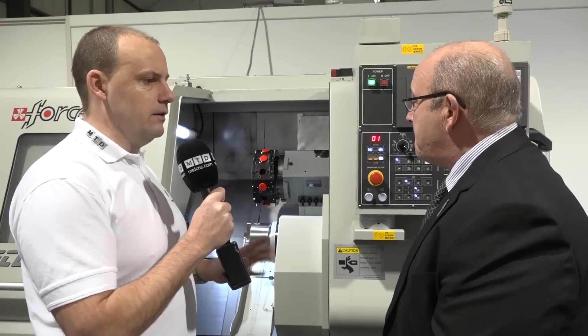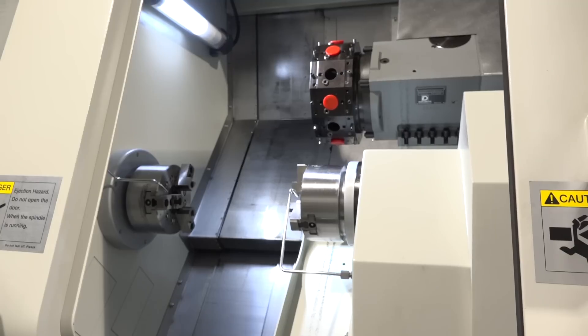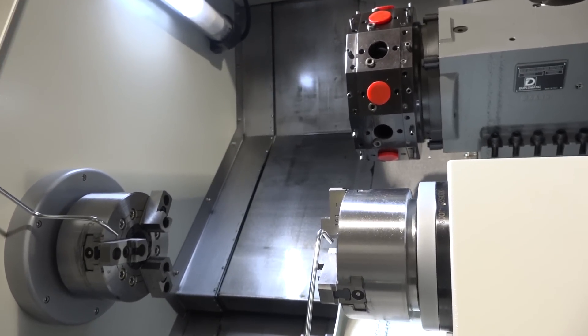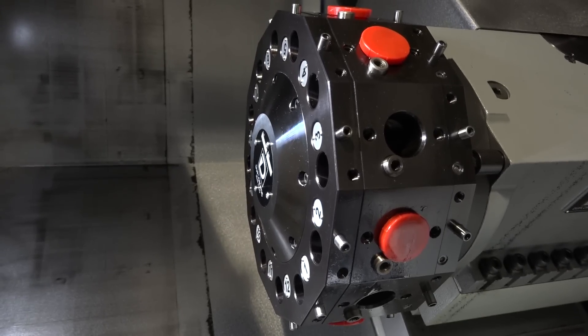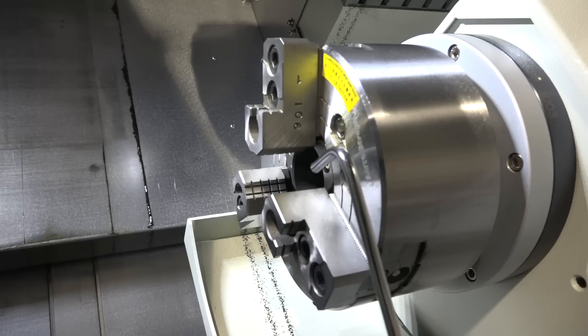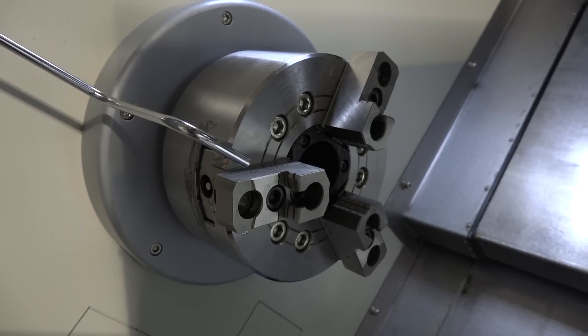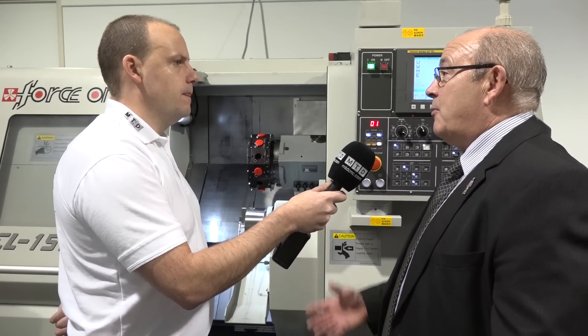Let's talk about the quality and the machine — tell me the size and capacity. The FCL range includes several machines, but this particular one, the 15 TS, is a twin spindle machine. It's a 45 millimetre bar capacity machine with a turret offering 12 live stations. Both spindles have C-axis, so full contouring capability, and on each spindle we've got identical power — seven and a half kilowatts on both spindles.